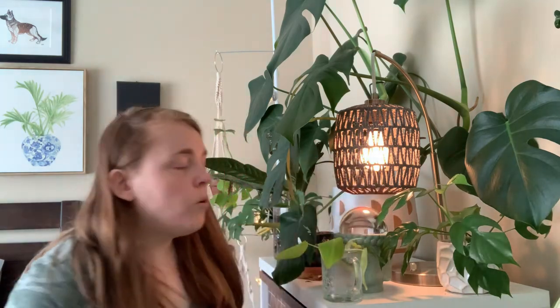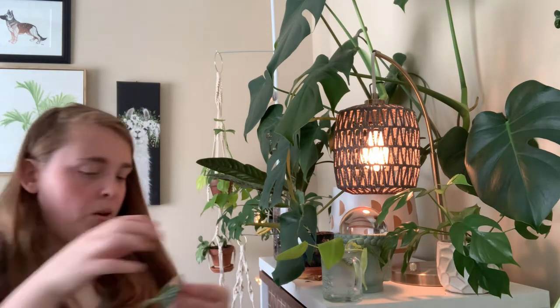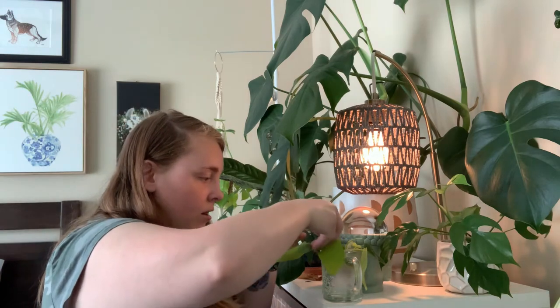I would replace the water probably weekly so it doesn't get gross, because the water in here can get pretty gross pretty quickly. So keep an eye out for the water — you'll want to keep replacing it. Let me put in a few more cuttings here.